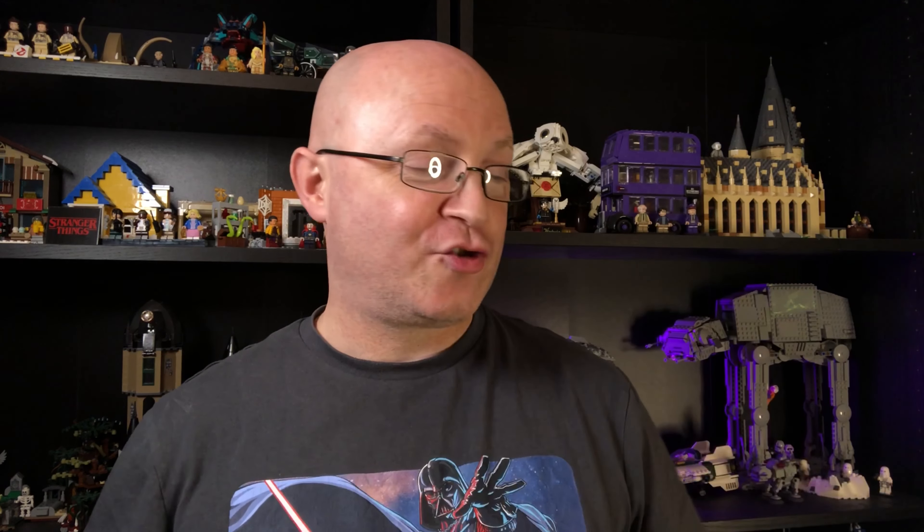Okay guys, so we've freed Clone Commander Gree - he's the first one to go into the minifigure case. Don't forget we will be opening up more sealed clone sets - sets with clones in them from my collection that I haven't opened, all sealed, awesome, rare, some very expensive. And if you haven't subscribed, subscribe now - hit the notification bell so you don't miss any of these videos coming up in the next few weeks. I'm Sy, thanks for watching.